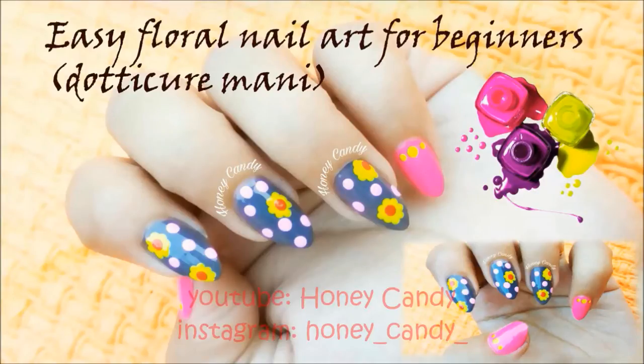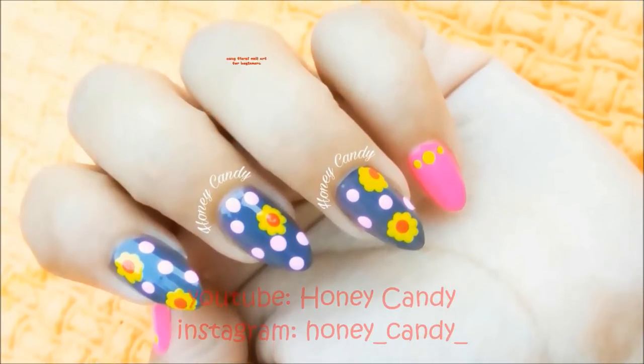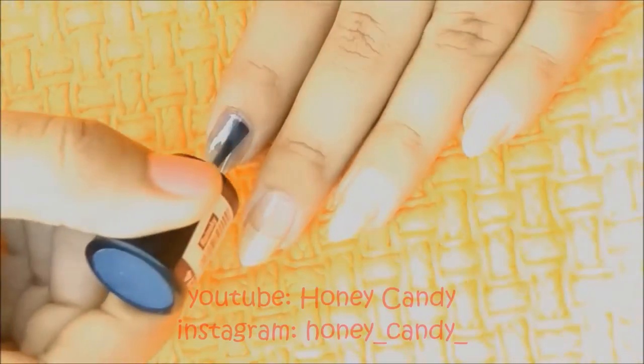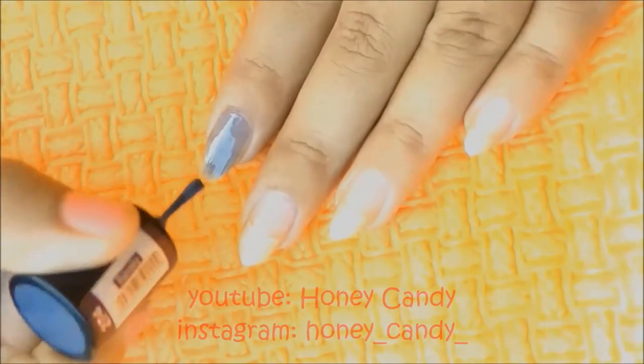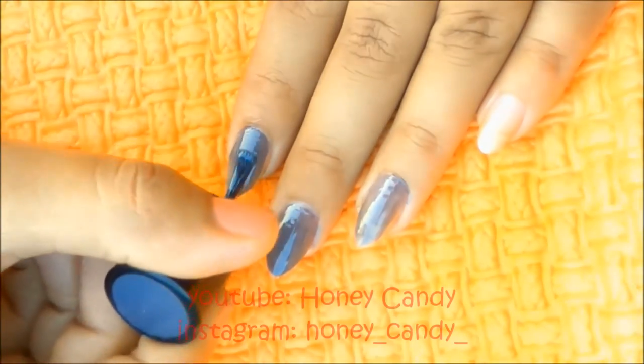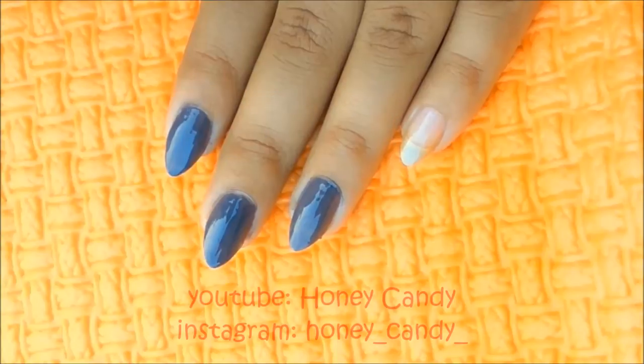Hello beautiful people! Here is my easy floral mani for beginners with dots. Let's start the tutorial. I have already applied base coat on my nails. Now I am going to paint my index, middle, and ring finger with two coats of grey nail polish and neon pink on my pinky and thumbs.